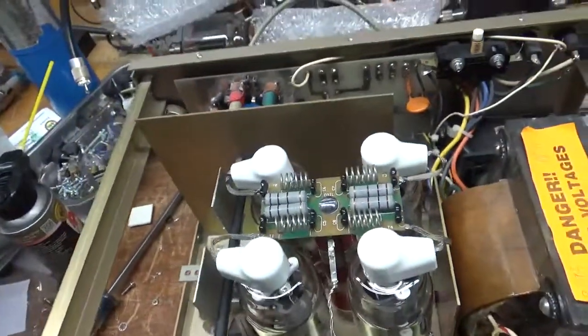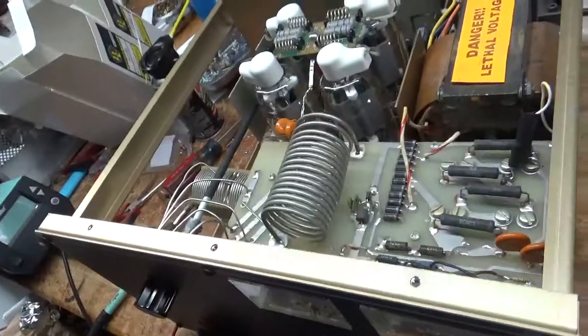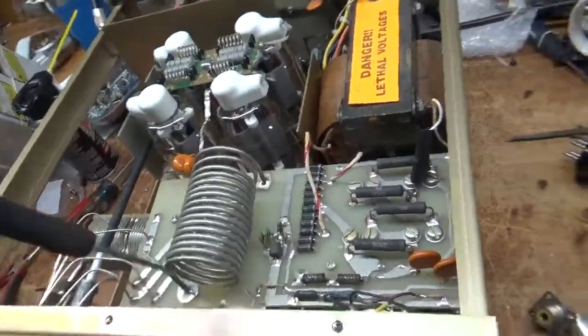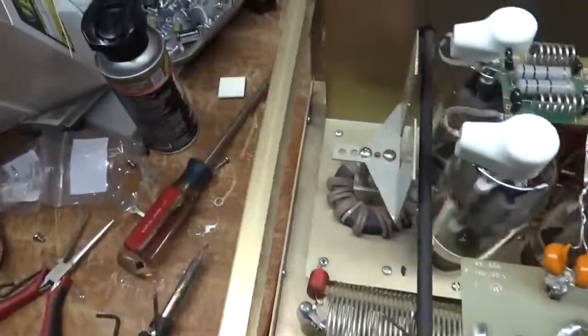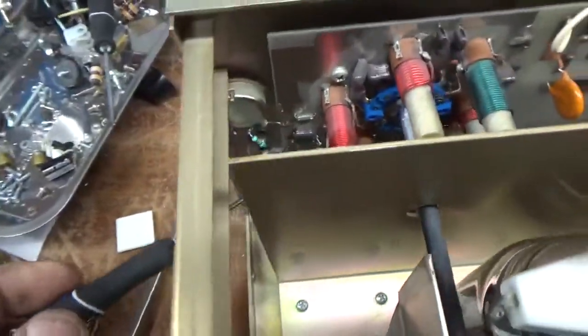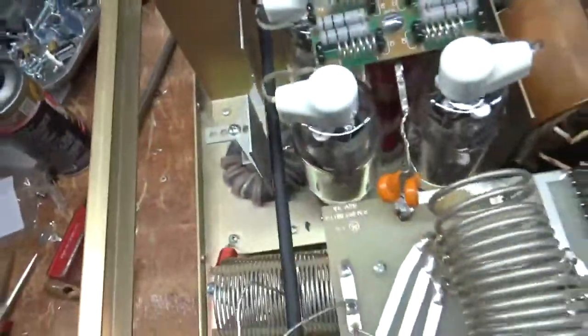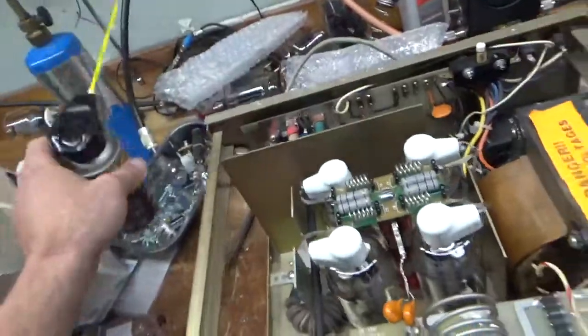Now she's good — nice flat SWR on 10 meters, works on all bands. Air variables look good, the meter protection diode's good, meter lamps work, and she's good to go. Cleaned the contacts on the bias/TR relay and the contacts on the rotary switches with Deoxit Gold — awesome stuff.